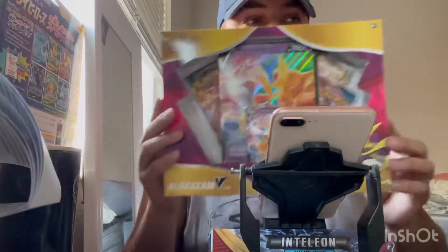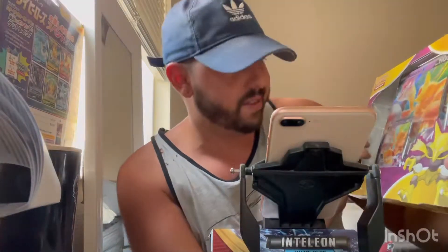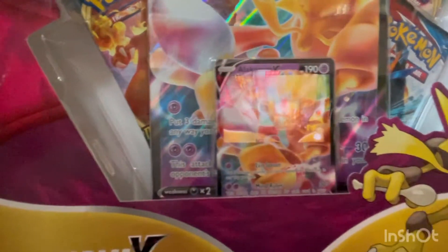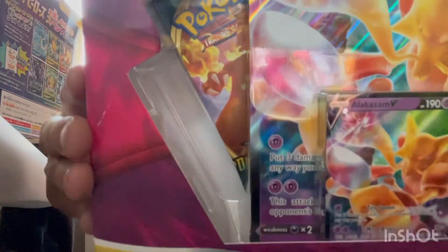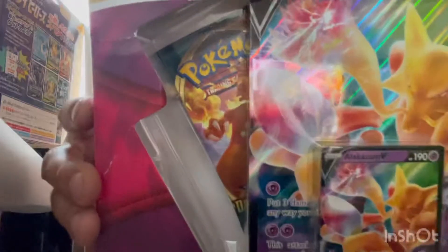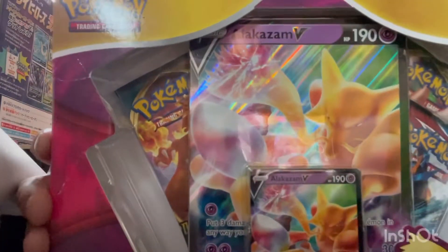Purchased from local Walmart, retailed at $24.99 or something like that. As you can see it's got an Alakazam foil card right there, and it also comes with four Pokemon booster packs, a code card for the online game, a foil promo card featuring Alakazam, and one foil oversized card featuring Alakazam as you can see right there.